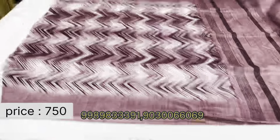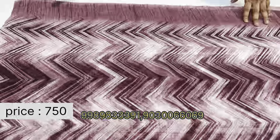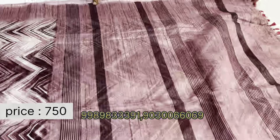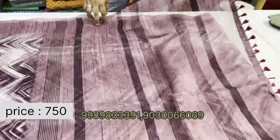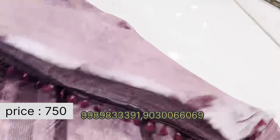Lightweight jute saris with shibori print type design. The end part of the sari has this kind of print, and the borders are plain. The body has just plain lines on the sides.